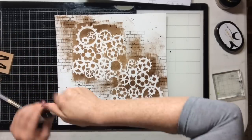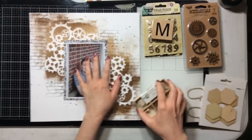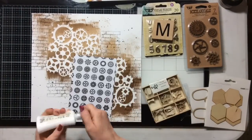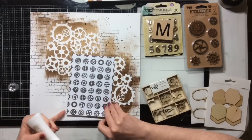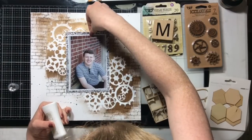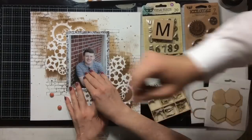I set it off to the side and came back after about half an hour — I felt like it was really good, dried and cured — and that was totally fine because I went ahead and put some laundry in the washer and did some housework. Now I'm going to go ahead and add my photo right where I want it.